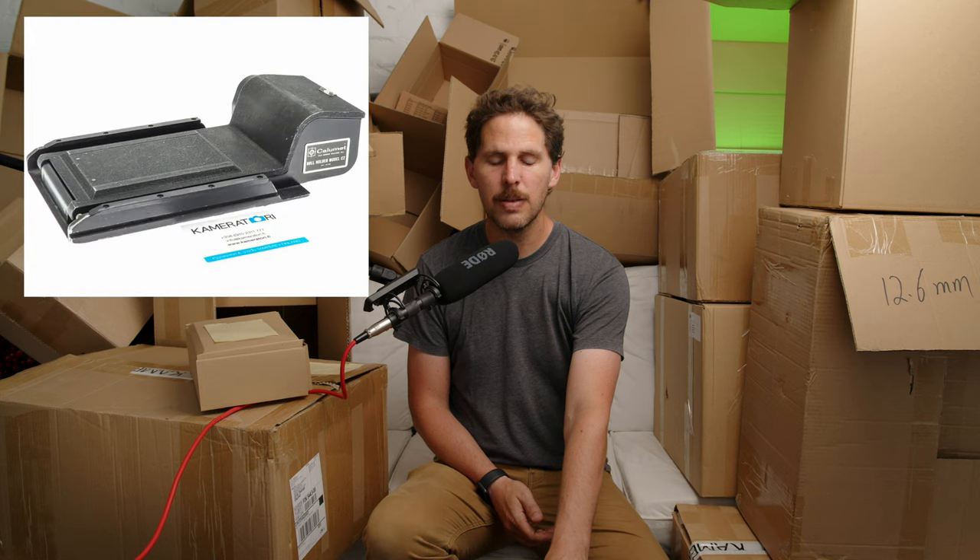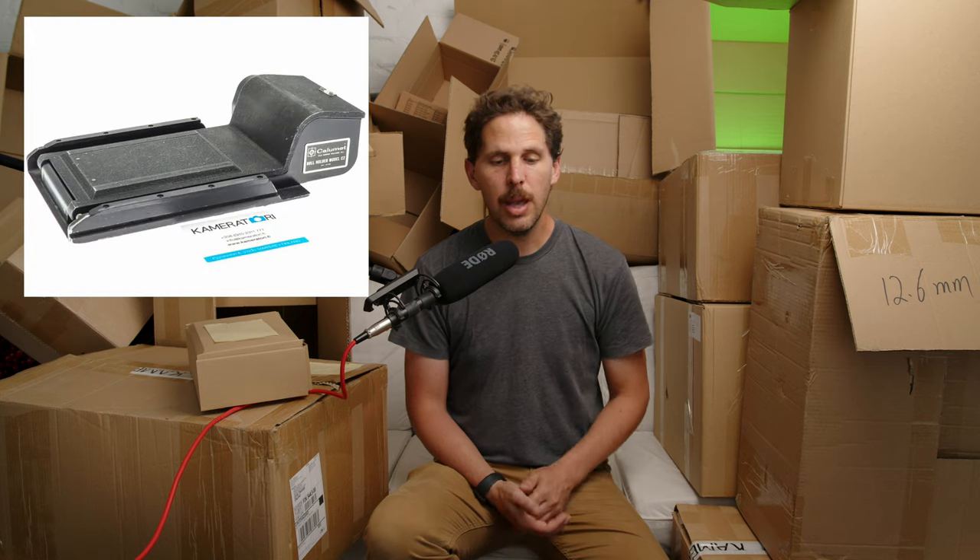There's also the Calumet sliding holder. I can barely find much information from the quick Google search I did, but this one is sliding and has an advance knob on the side so you can advance to the next frame — which is pretty cool. These two options don't seem too expensive and are probably easy to set up and break down if you're in a rush or shooting somewhere you can't set up easily.